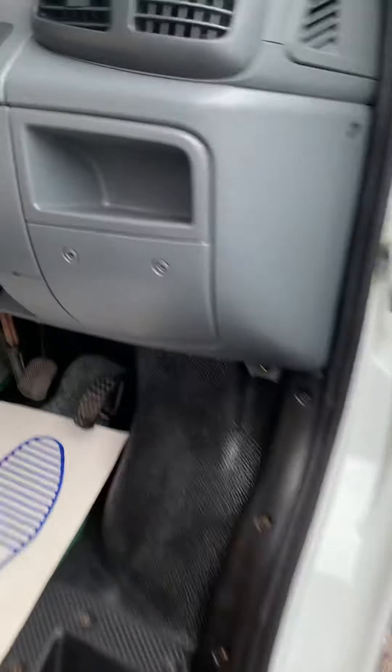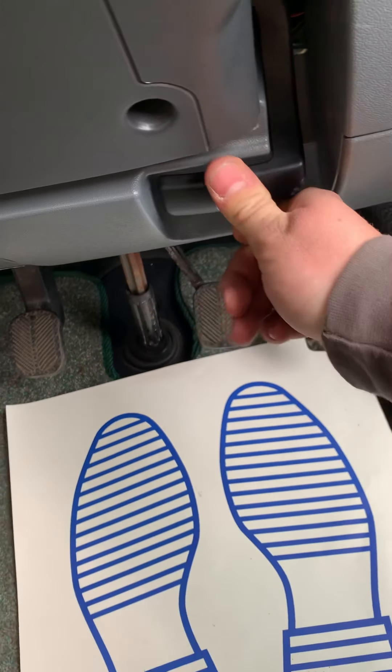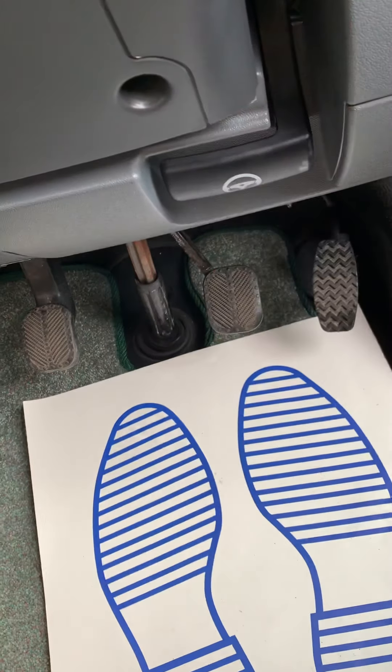The bonnet release is down here underneath the steering wheel. This one here is the steering column adjuster.